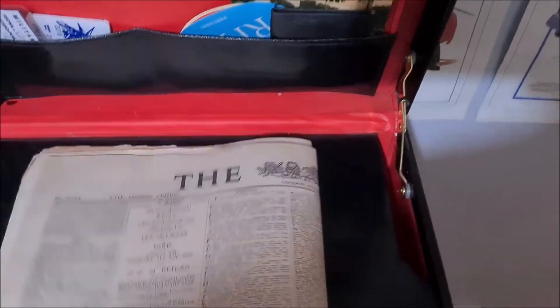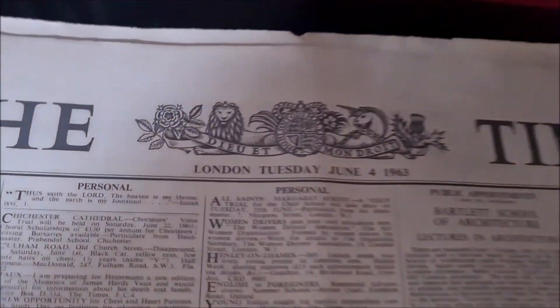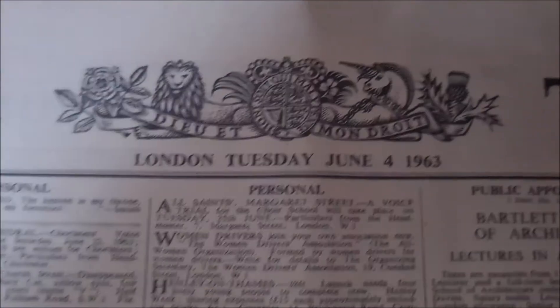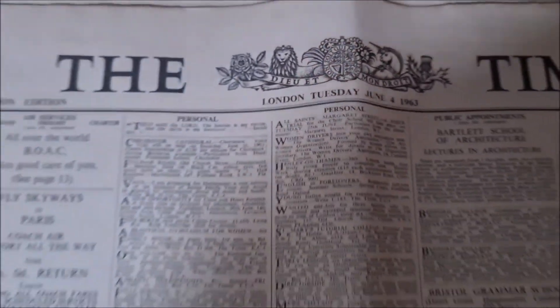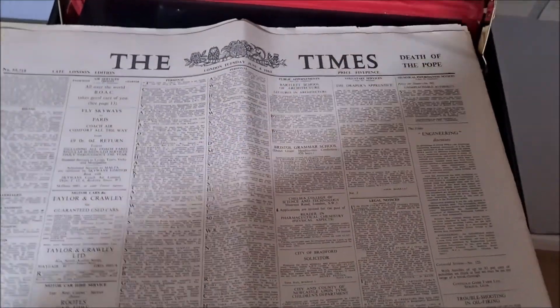Last but not least, we have an actual copy of The Times from 1963 — the year that From Russia With Love was released. We know from the books that James Bond read The Times, so he may have had a copy in the attaché case at some point. I thought it would just be a nice little collectible to pop in as well.